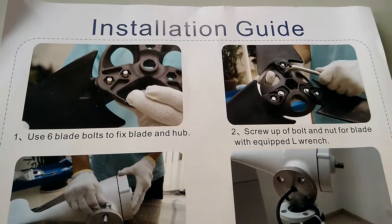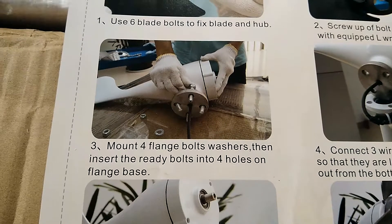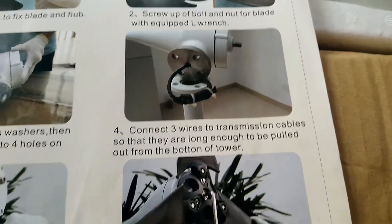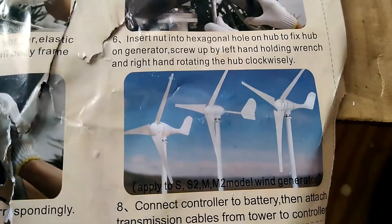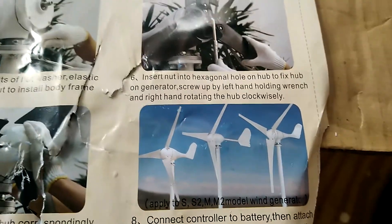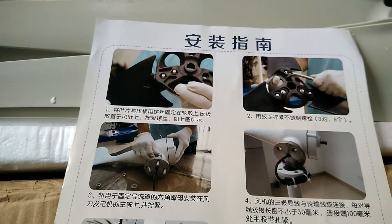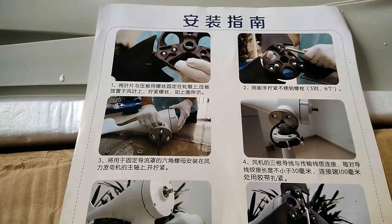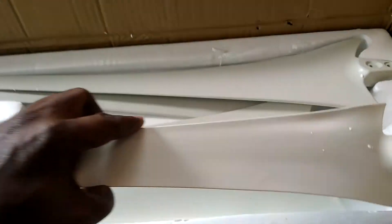This is the instruction guide on how to install the wind turbine. They have the English guide on one side and the other side is in Chinese. It came from Hong Kong. These are the blades — it's a five blade wind turbine.